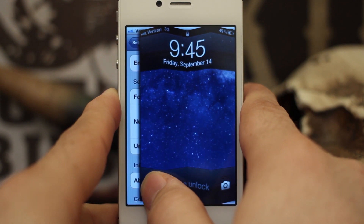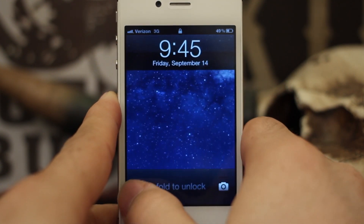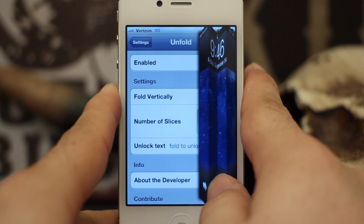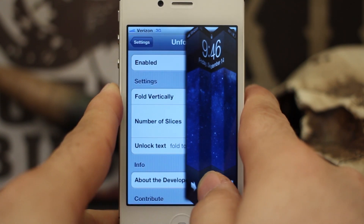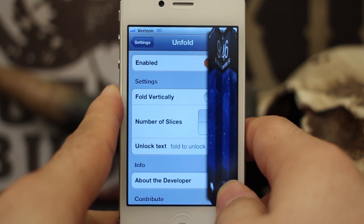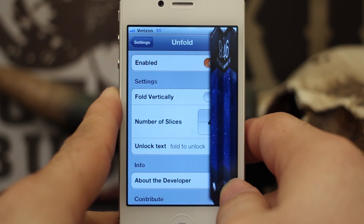Hey, what's up guys? This is Dom and today we are checking out Unfold 2.0. Unfold is a Cydia tweak that came out back a few months ago and it allowed you to unfold your lock screen, which is a pretty cool effect, and it just adds some flare to your iDevice's lock screen. This is only compatible with iPhone and iPod Touch, so keep that in mind.